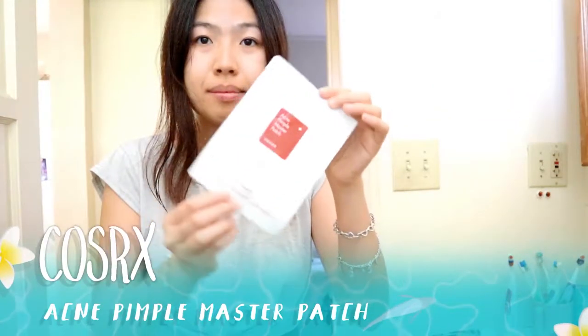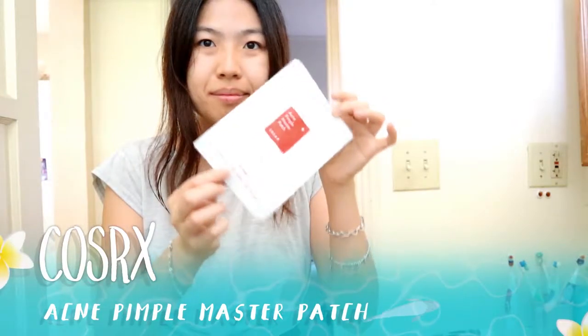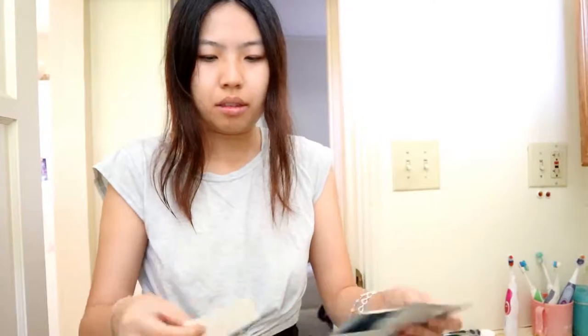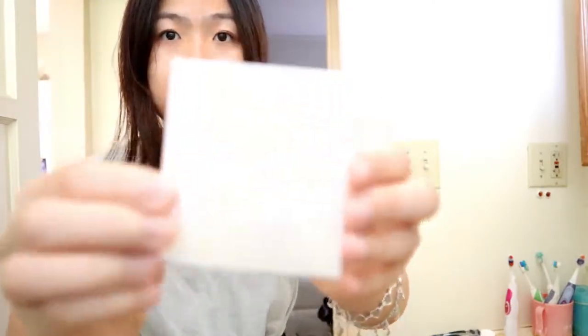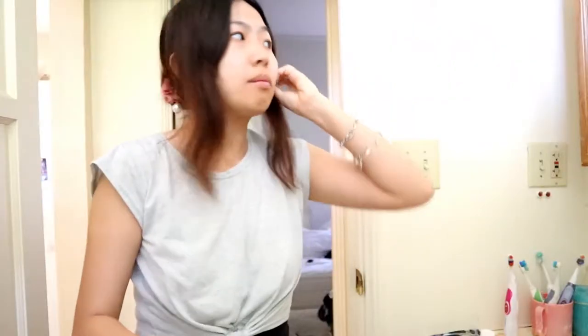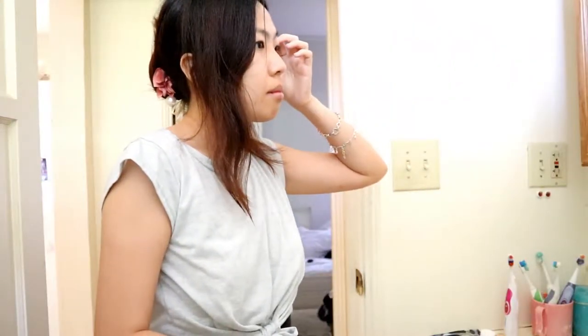The last product I have from Soko Glam is called the Cold Cirque Acne Pimple Master Patch. This product is really good because it absorbs the swelling and also the oil in your acne. When you open it, it contains 24 patches in all different sizes. It's simple — just take one off like a sticker and put it on your face over the size of the pimple you have.